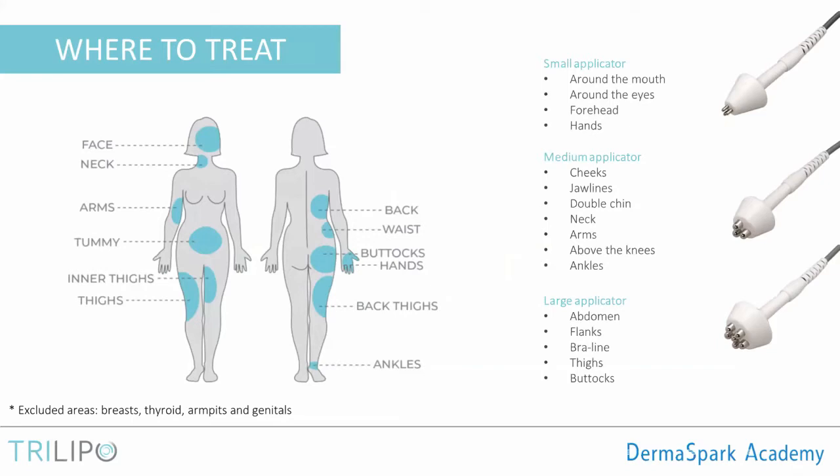Where can we treat with the Trilipo? Practically almost anywhere on the body. The machine comes with three applicators that cover the body from head to toe. Some areas we exclude — no-fly zones — include the breast, the thyroid area, the armpits, and the genitals. We also need to keep in mind that different body areas require different parameters and different combinations of energies.